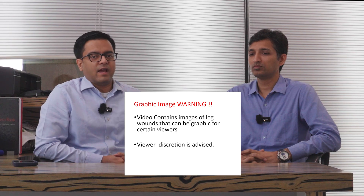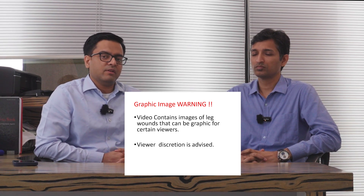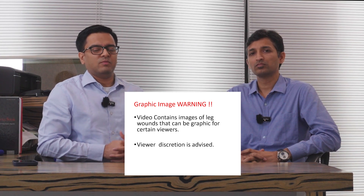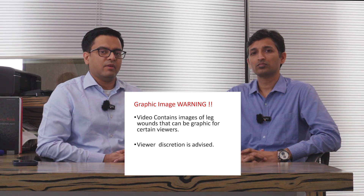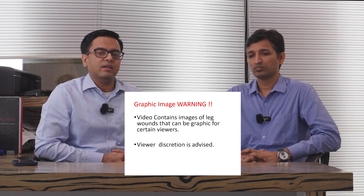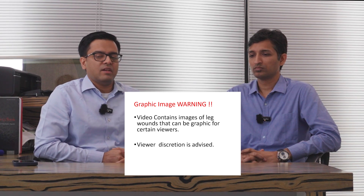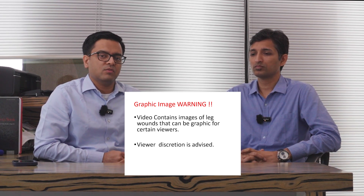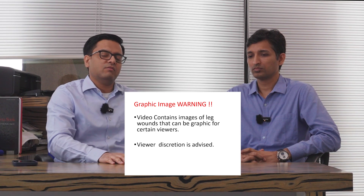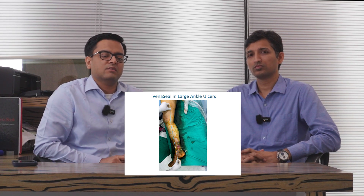There are certain standard ways of using Veena Seal which work for most people, but there are certain difficult situations where the use of Veena Seal needs to be slightly modified to get better results. It is not that you can't do it the standard way, but because we do so many cases, we found that slightly tweaking the procedure helps our patients heal faster. One particular area was how to treat these giant large ulcers around the ankles.